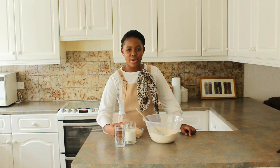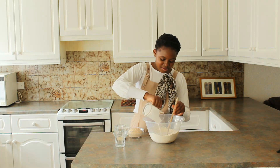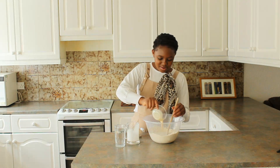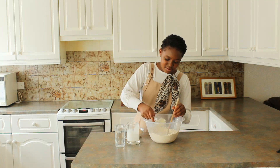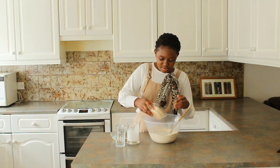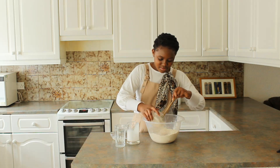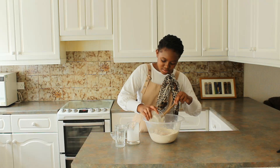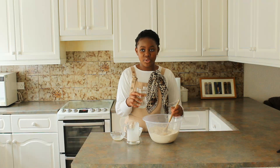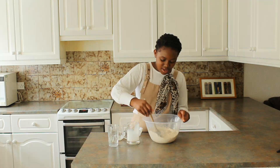Now with the dry ingredients ready, I'll be adding my wet ingredients into the middle: first my coconut milk, then the evaporated milk, and then my proven yeast. I'll add the water gradually and then start mixing.